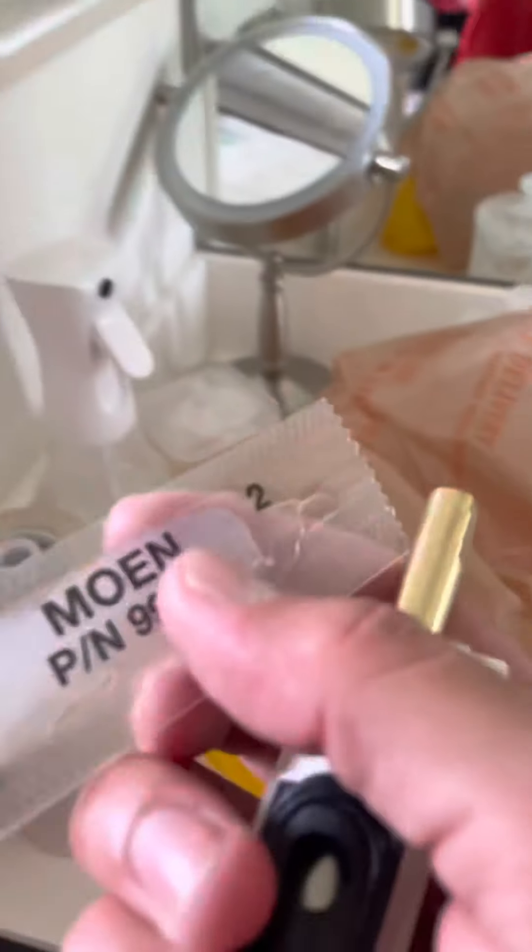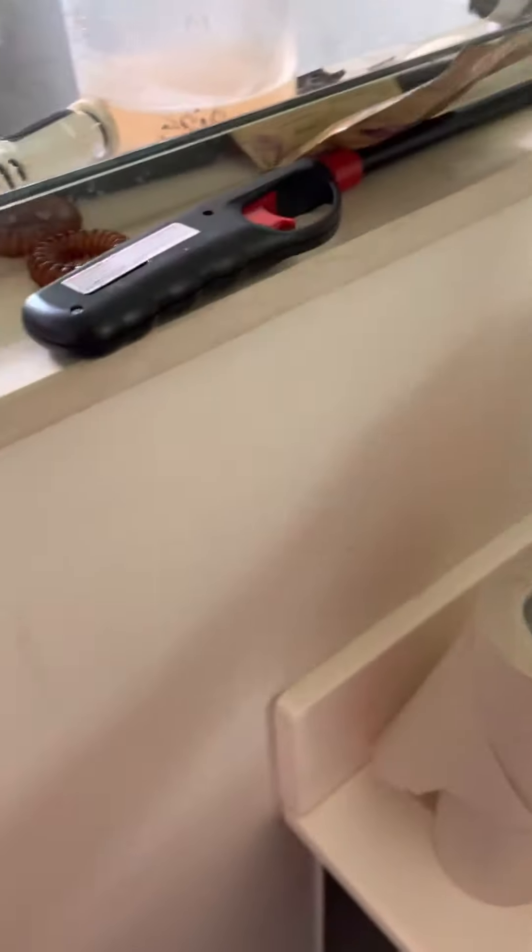It does come with a little bit of grease in the package. You want to grease it up — all this in the back — before you install it. Let's do that. We're going to put a little bit of grease on here before we install, just to make sure we don't have this problem again, because the original people that did this project...